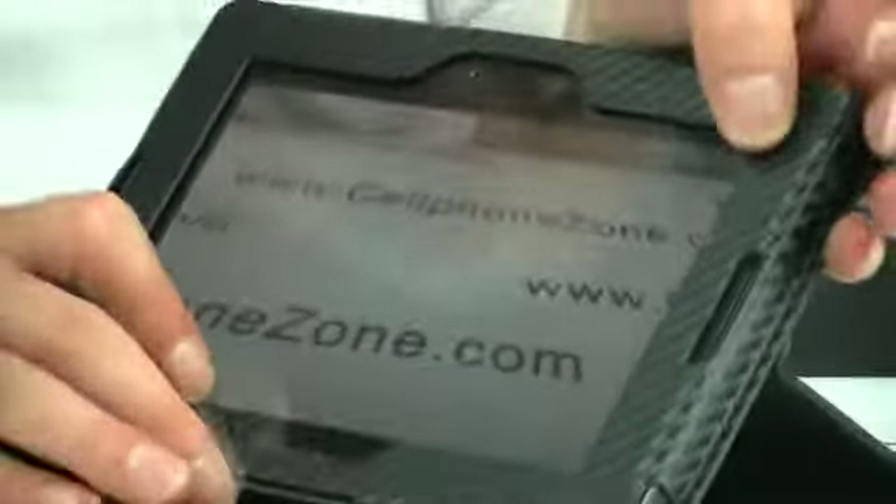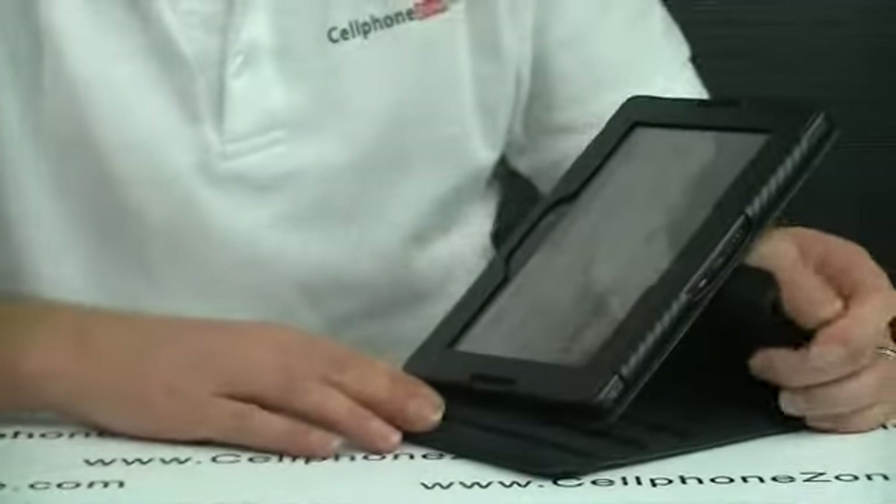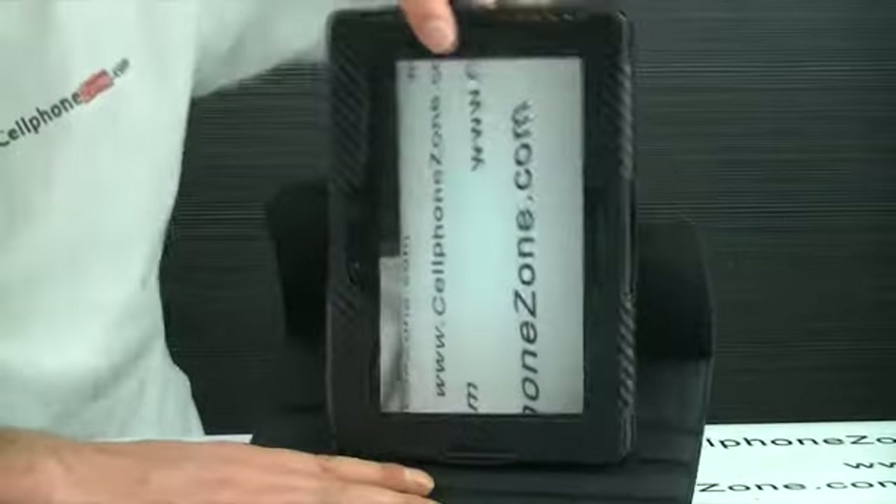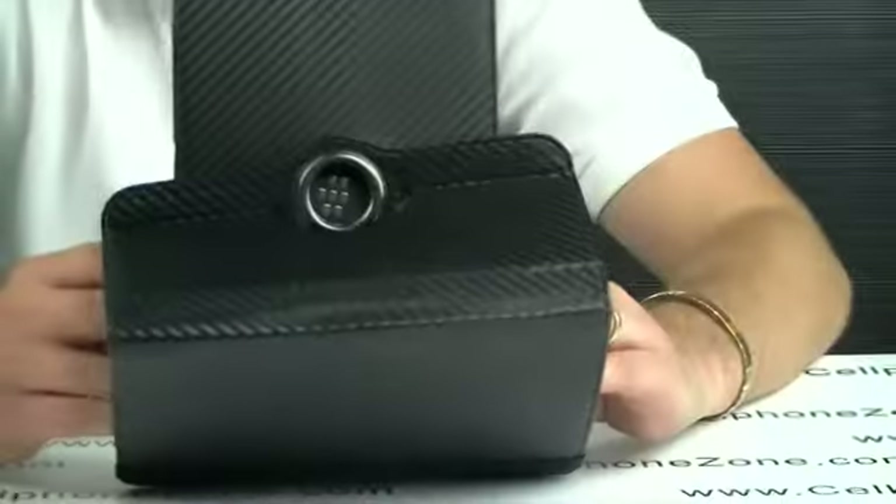And like I said, any angle you put it, it looks quite nice. Obviously if you rotate it this way, I find it is a little bit harder to work with. Let us get it to rotate properly.